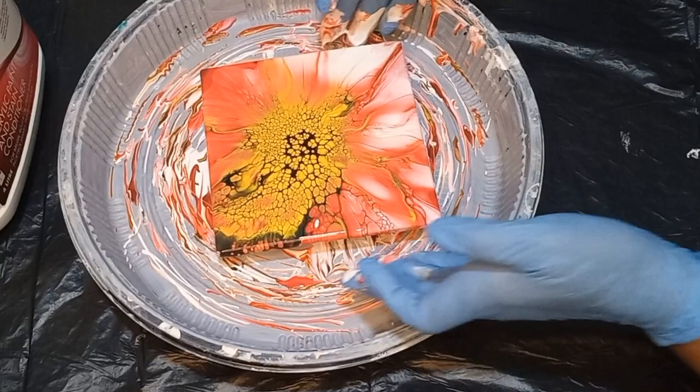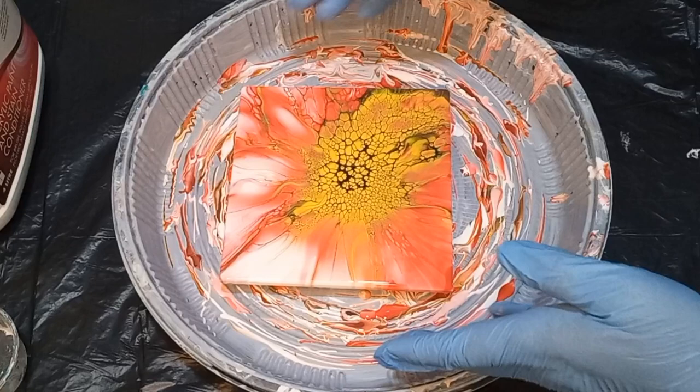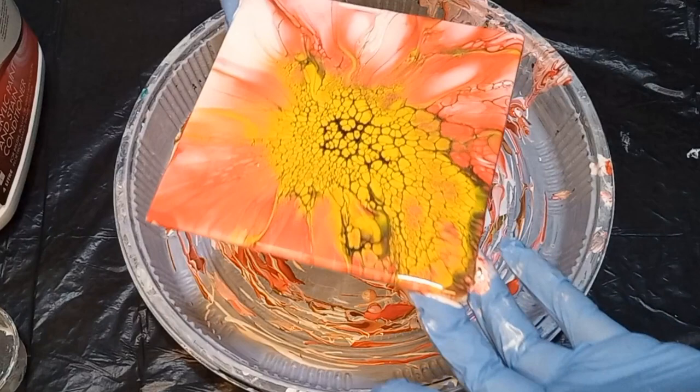Stretching it out a few revolutions — it requires to be spun. The cake carrier catches all the splashes very beautifully and keeps your space nice and clean. I'm going to set that aside and then we're going to do another tile.